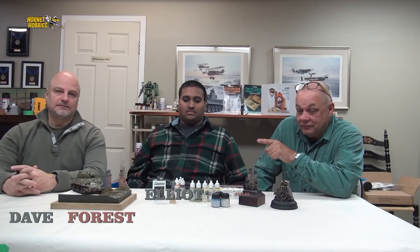Good morning, viewers. Welcome back to our little vignette, our Normandy vignette. I'd like to introduce Elliot. Elliot Jalal is here to talk a little bit about painting figures and his process for painting figures.